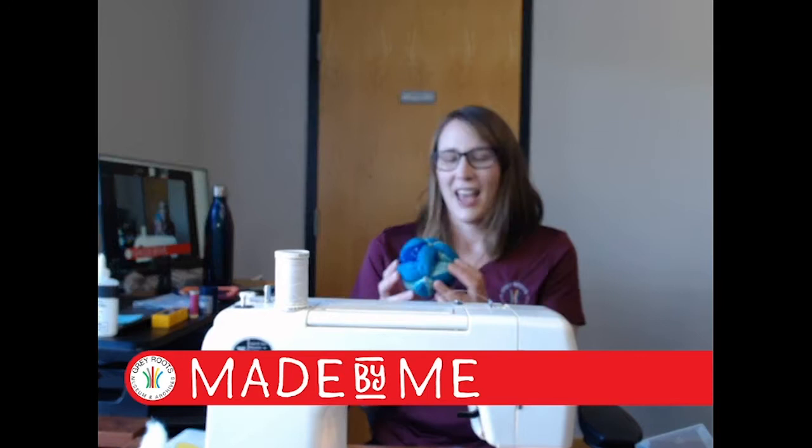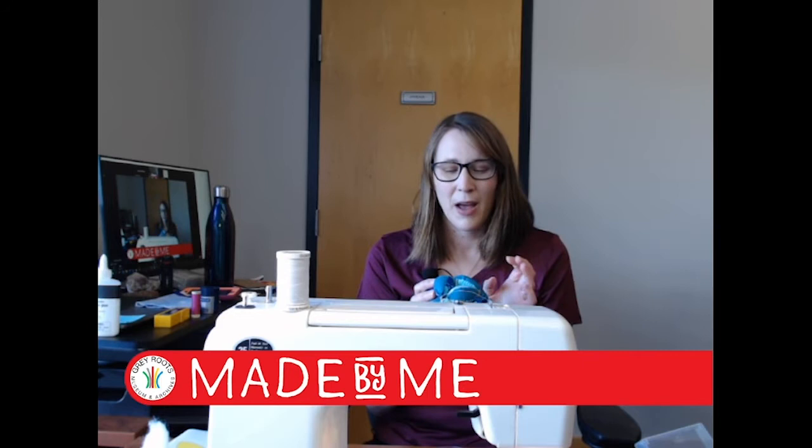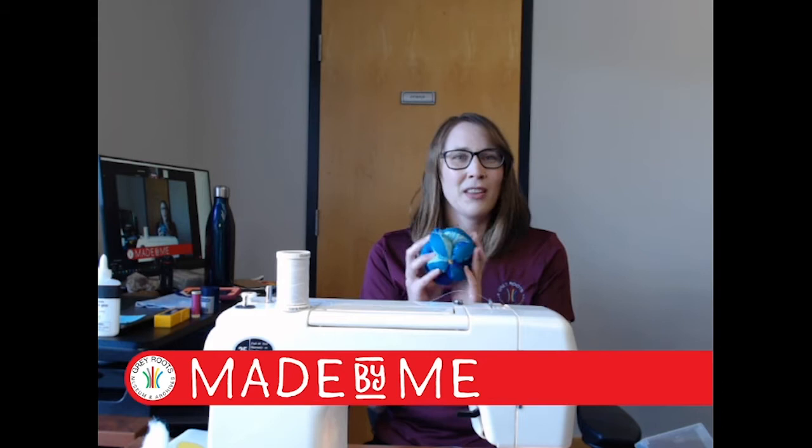Today is all about the puzzle ball. It was a very interesting craft. We actually had one on site here in our 1850s log cabin when I first started working at Grey Roots a while ago and I was really interested in it, and then it just kind of disappeared from my experience here at Grey Roots. But when I was thinking about ideas for crafts for this summer I was like, oh, I want to look into the puzzle ball.